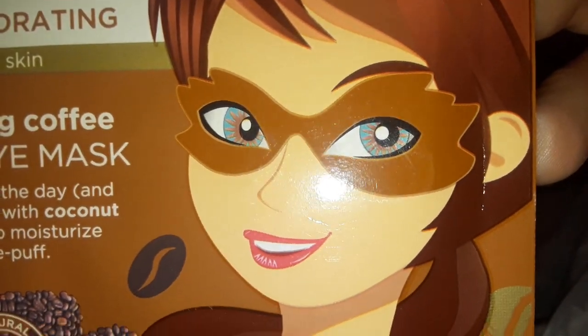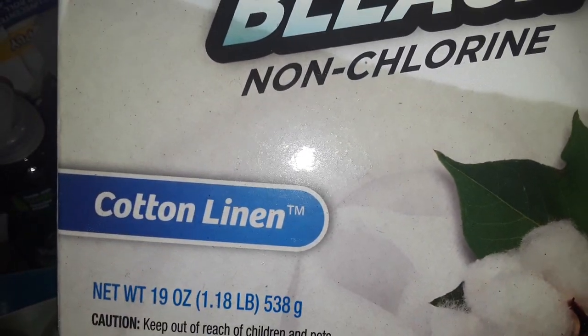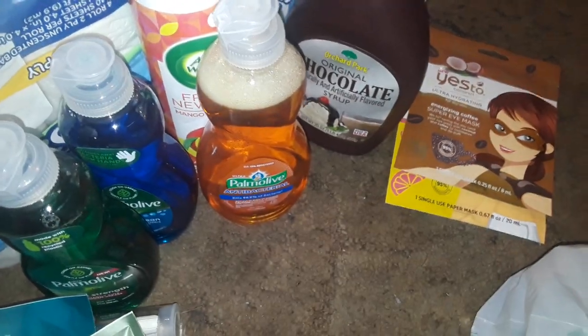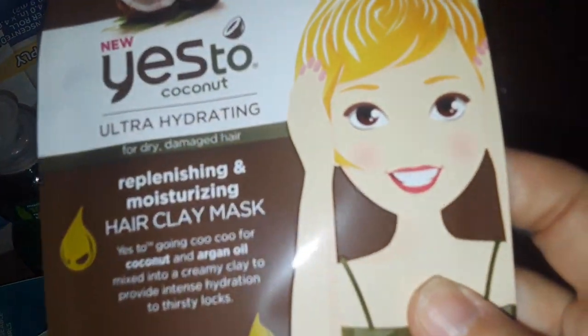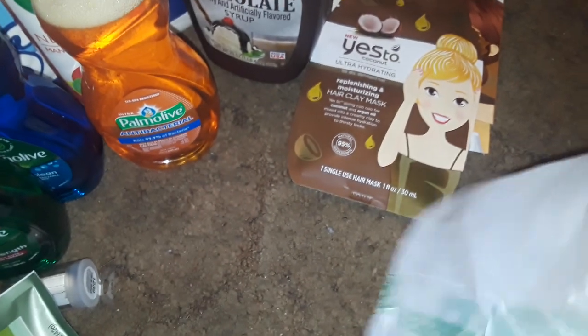I got this Yes To Coconuts super eye mask — enriching coffee super eye mask — and I definitely need that. Then I got this box of extra bleach non-chlorine in the cotton linen scent, it smells really good. I also picked up two of these hair clay masks because my hair is really long.